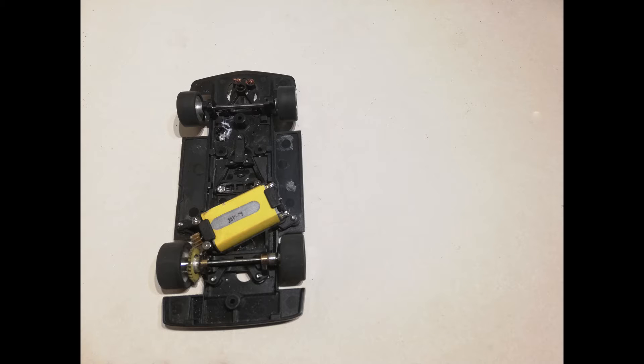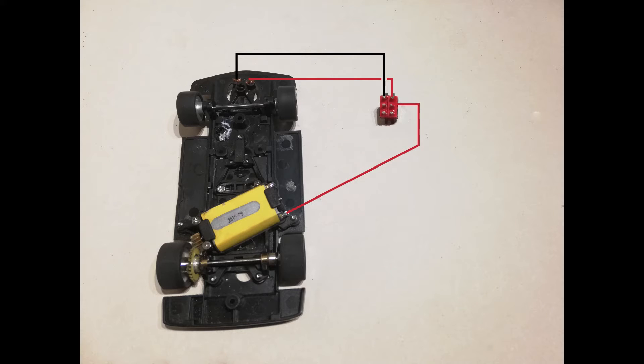So here's the Racer Sideways BMW with all the wiring taken out of it. And here's the switch with its six pins. So we'll go through these one at a time. From the live side of the pickup and the negative side of the pickup to the top two pins. And then you join the motor to the middle pins on the switch — plus to plus, minus to minus.